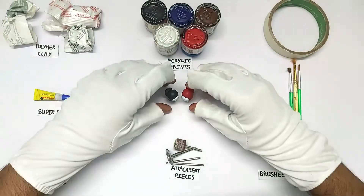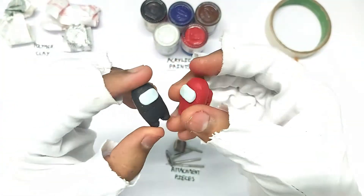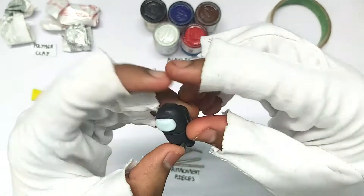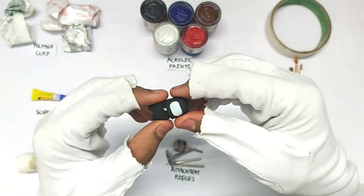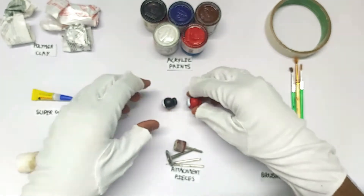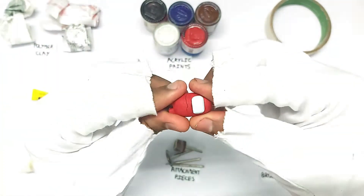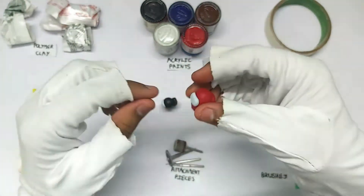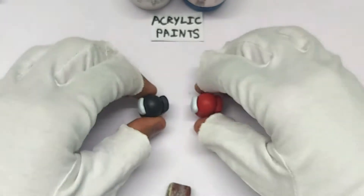Hey guys, welcome to the new video of Fang's Creations. In this video I'm going to be showing you how to make this awesome Among Us crewmate and the impostor. The crewmate, when he gets killed, you can see the bone, whereas the impostor has teeth and he's going to kill using those sharp teeth.